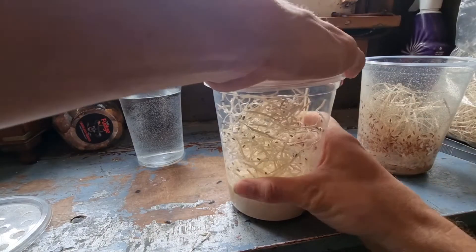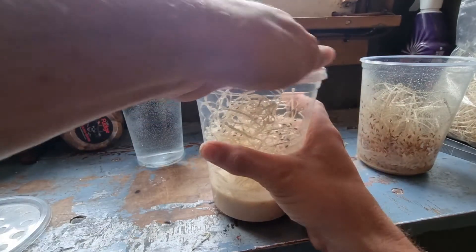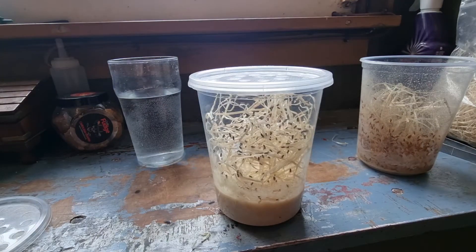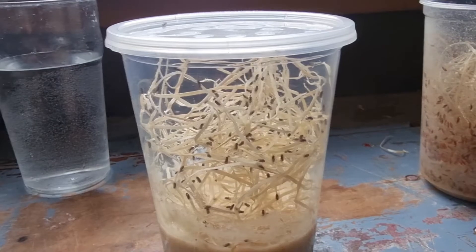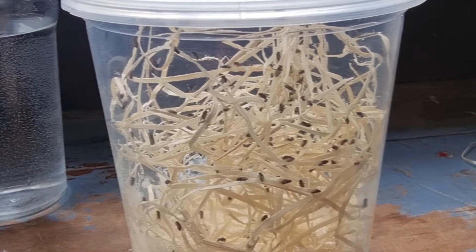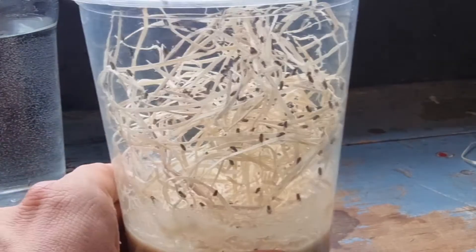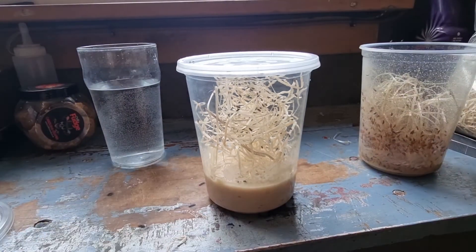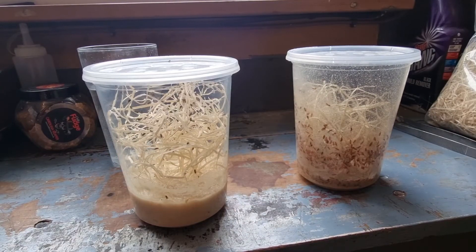You want to keep this somewhere warm, around 20 to 24 Celsius. In about a week you should see maggots, and in about three weeks you'll have little flies. Then you can start the whole process all over again. Thanks for watching, I'm Gizzy Green Fingers and I'll see you next time!